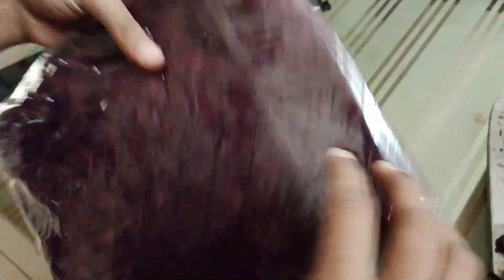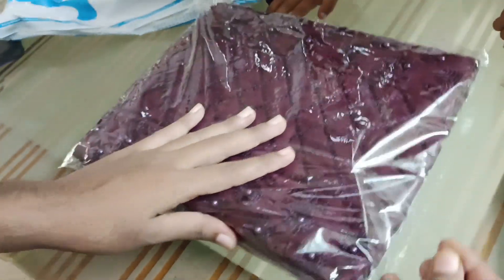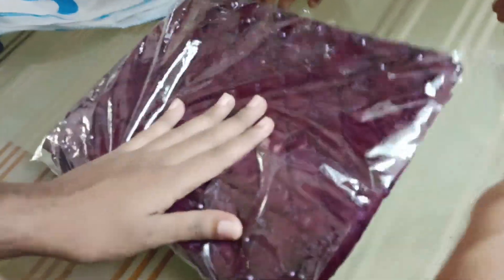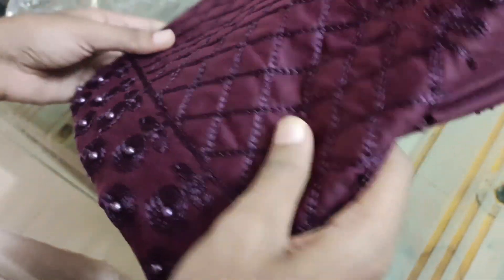This is a flip card. It is a good piece. In the face, there is thread of the paper.